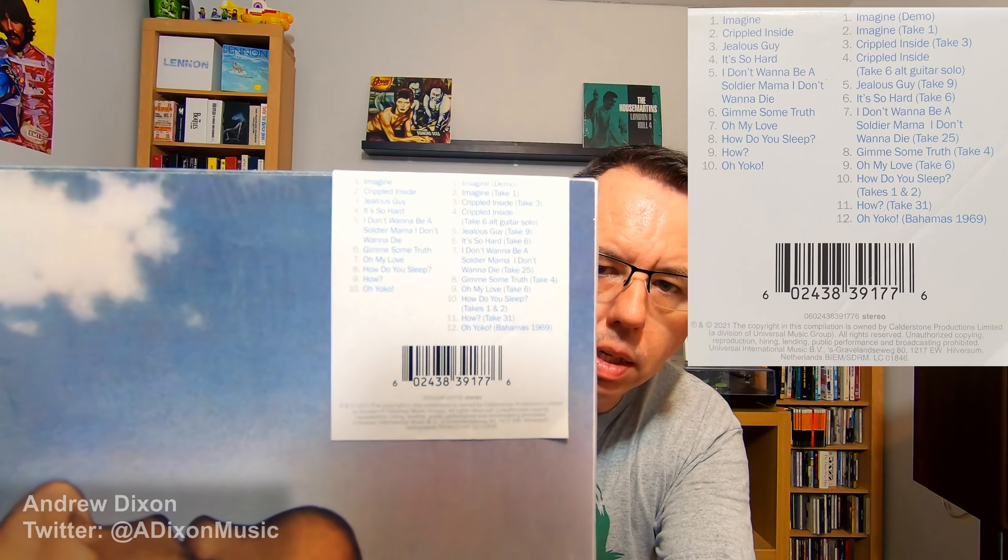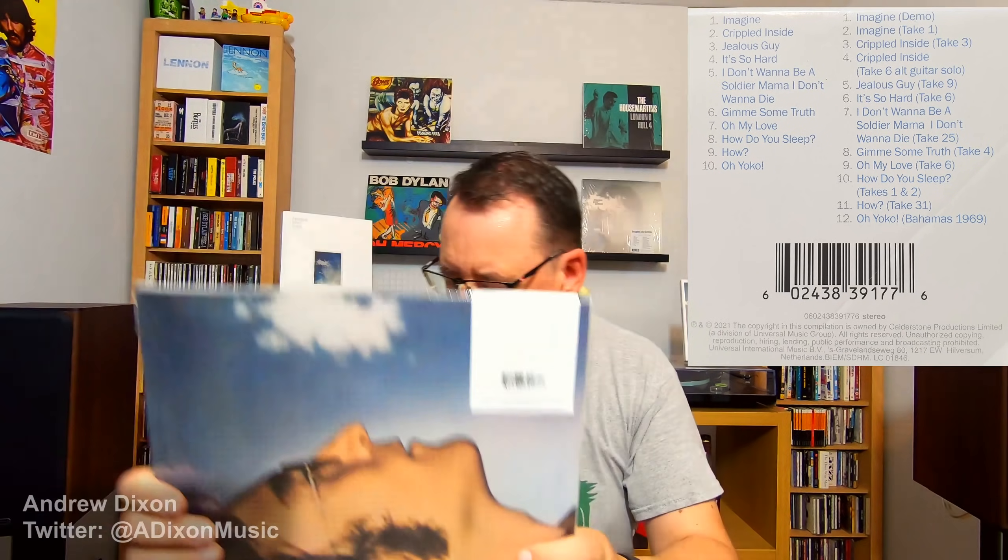So there is the track listing on the back there — hopefully you can see that okay. So let me show you what else is in here. There are a couple of postcards. There is an Imagine-era image that you've probably seen — not used that often, but it is there.